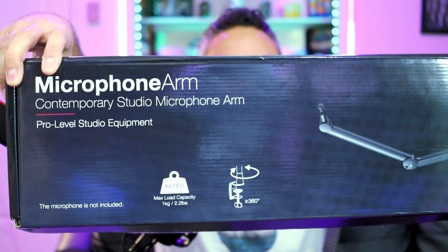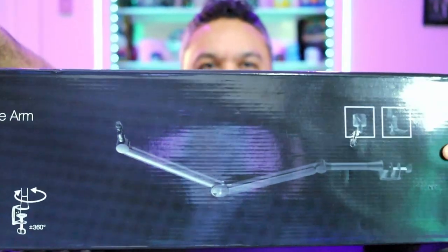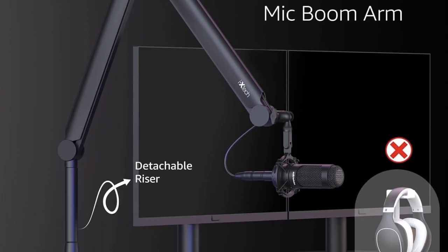It is in fact pro-level studio equipment. Looking at the design there, you can see — besides the bullet hole wound that my box got right there — it features some of your typical mechanics that most boom arms have. It looks like it has a riser bar as well, since this is the pro version of this mic arm, and that will make it taller — I guess that's for hanging behind your monitor to go over the top and in front of it.